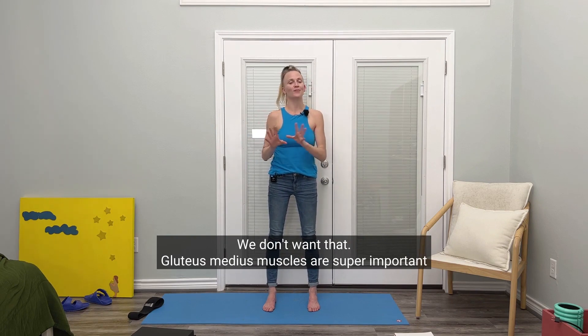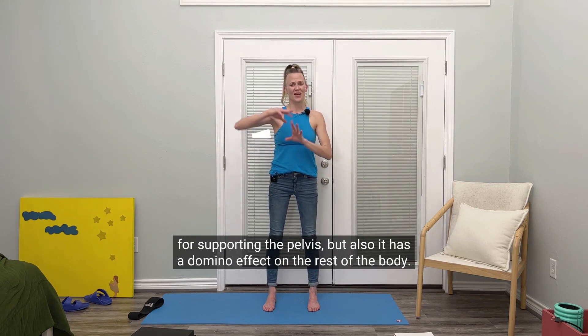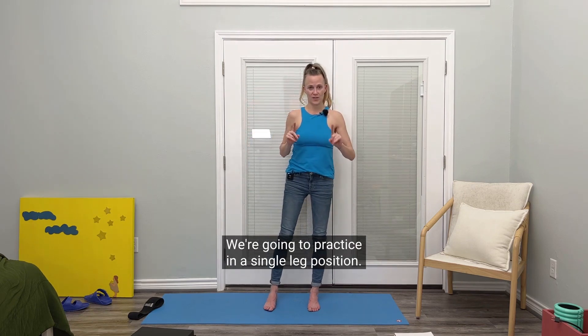We don't want that. Gluteus medius muscles are super important for supporting the pelvis, but also it has a domino effect on the rest of the body. So here we go. We're going to practice in a single leg position.